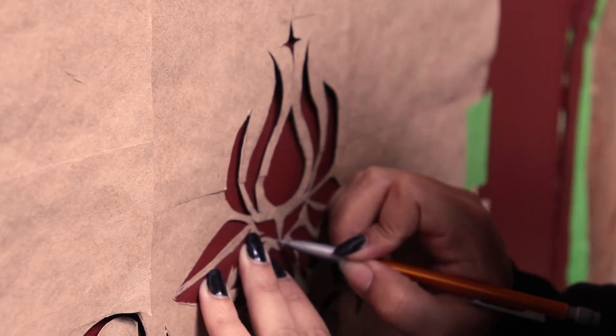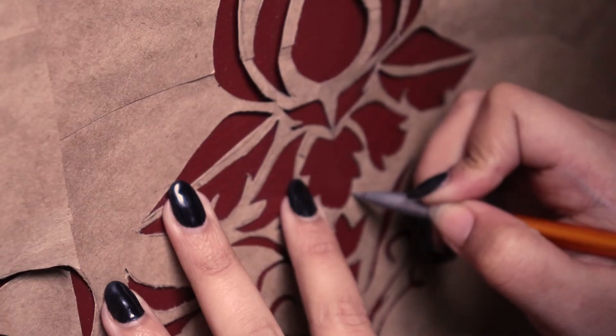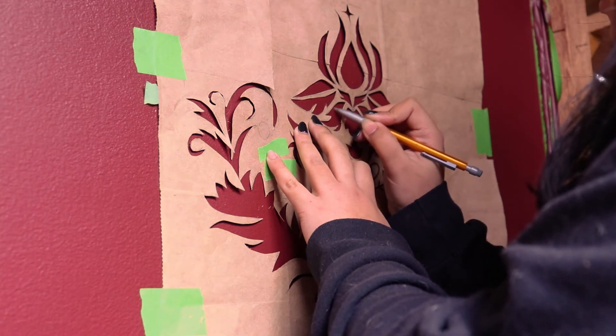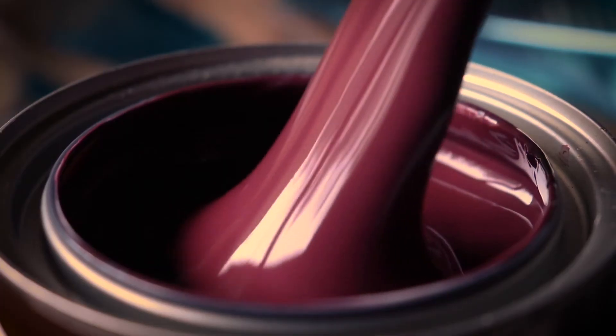I decided to only trace the center part of the pattern and one of the feathery sides, because I can easily flip and move the paper around rather than cutting out all four sides — which would risk more unevenness. I just flip my paper when on the wall tracing, and then I can start applying my template.